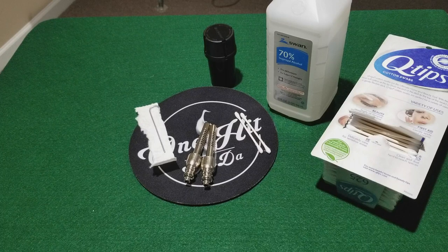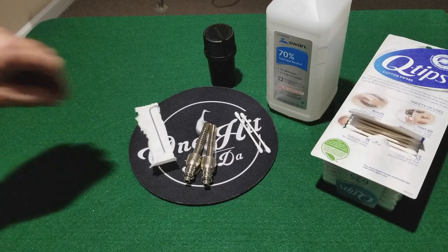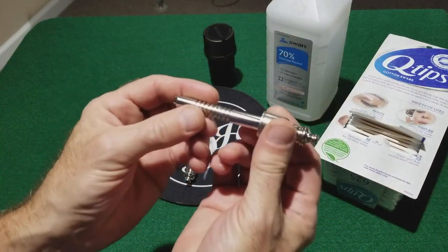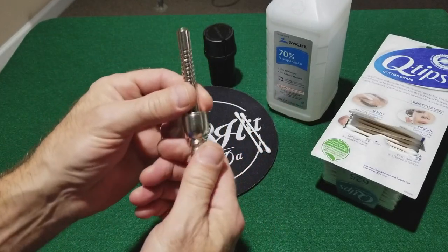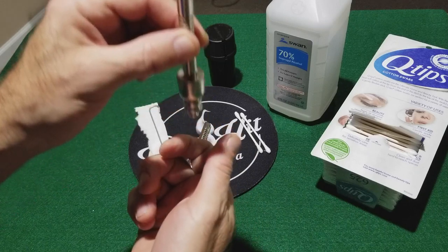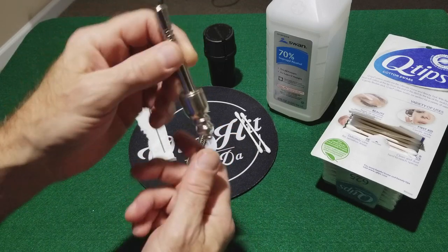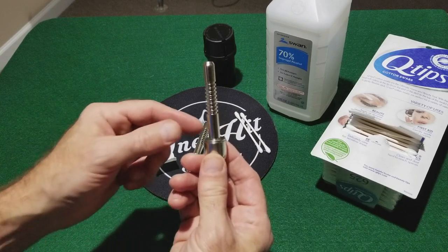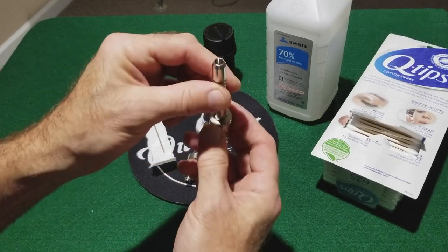Hey folks, DAO1 at One Hit Wanda. Let's pick up where we left off last time — we took a look at the One Hit Wanda and the assembly and disassembly for use as a handheld or with the down stem for use in your bong. Now let's talk a little bit about how I clean my One Hit Wanda.